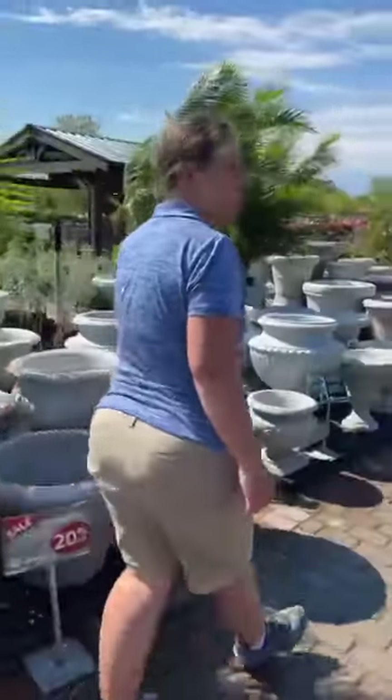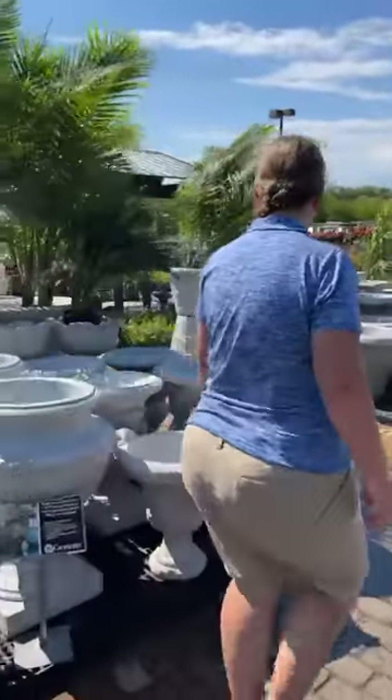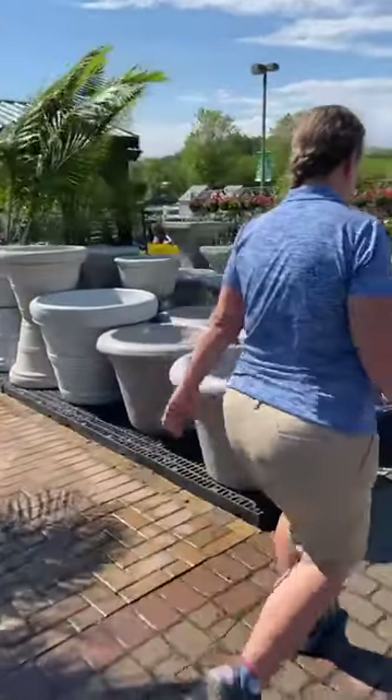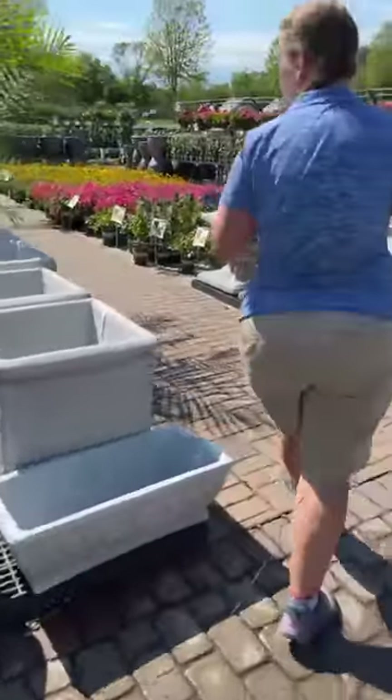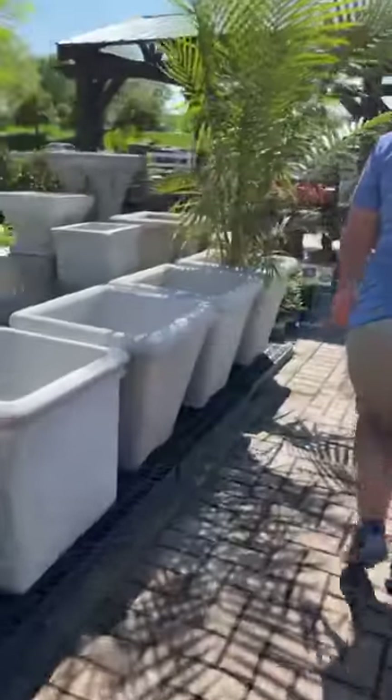I'm probably having some water blowing out of my fountains here at Gertens today. We're going to go ahead and take a look at one of my other fountain areas.